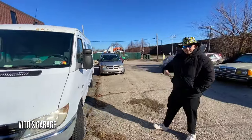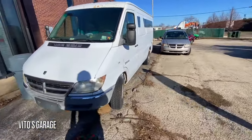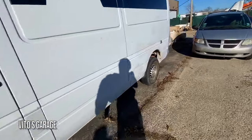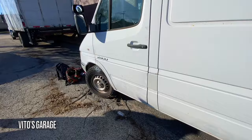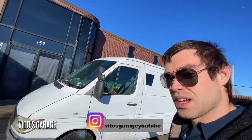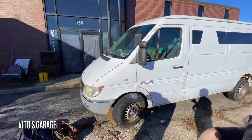Say hi to Vlad — he's an amazing guy helping me with this van. This Sprinter van has been sitting for a long time, maybe over a year. It needs an alternator, a belt tensioner, and stuff like that, so we've got to get this going.